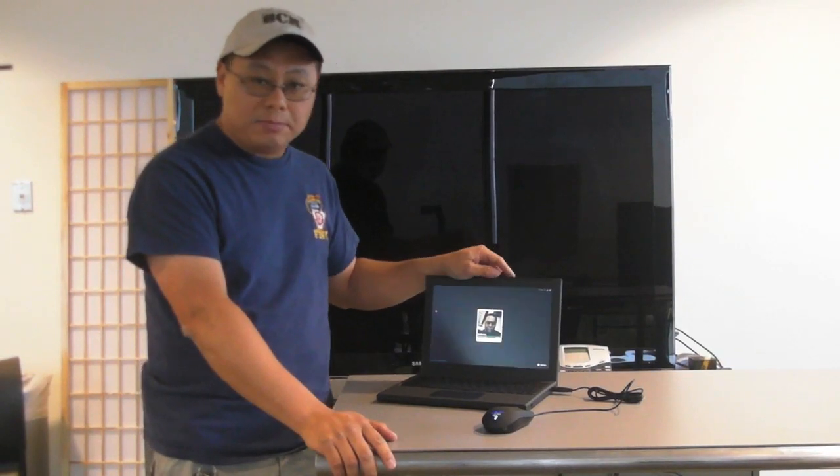Hi, this is Gordon with Maximum PC Magazine. I'm going to tell you everything you need to know about Google's new Chrome OS based notebook.